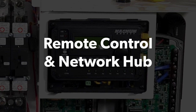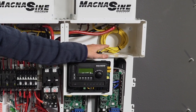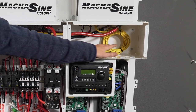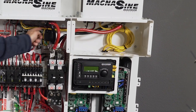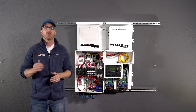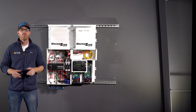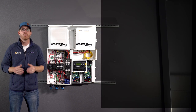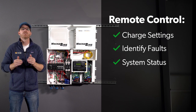Remote control and network hub: I grouped these components together because they act like the brain and nervous system, making sure the off-grid system communicates and functions effectively between the different components. All the inverters we covered need some type of remote control for system setup. Remote controls offer the ability to dial in the required charge settings, help to identify faults, and give an overview of your system status.